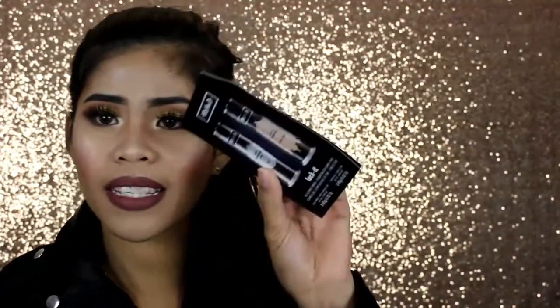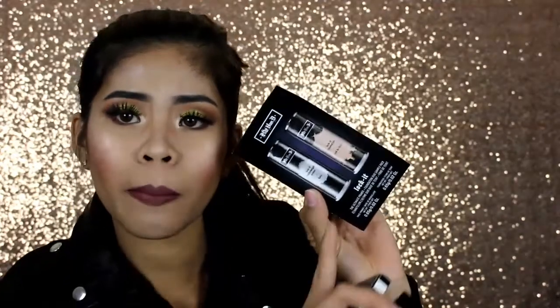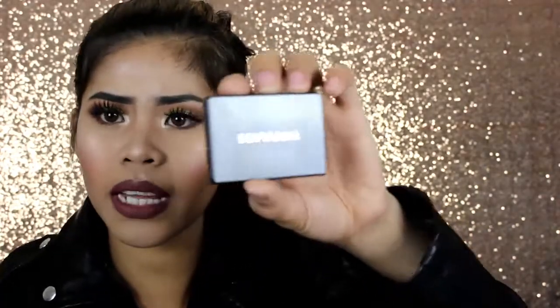I also got two freebies and one sample — all three are free. This is a sample of Katindi primer and foundation. I have the primer but not the foundation. And it says 'Happy Birthday' — they gave me this for my birthday, which was last month. Since I didn't purchase anything in my birth month, when I ordered in April they included the birthday gift.